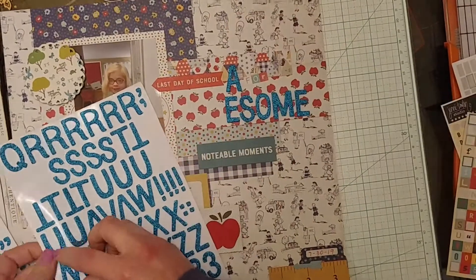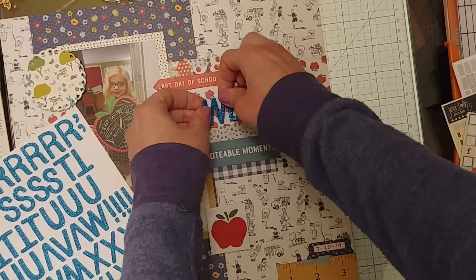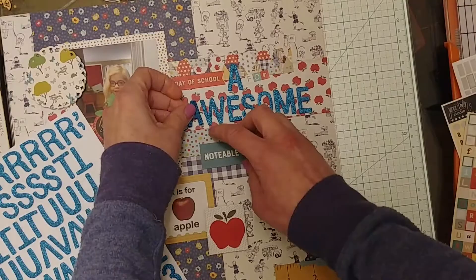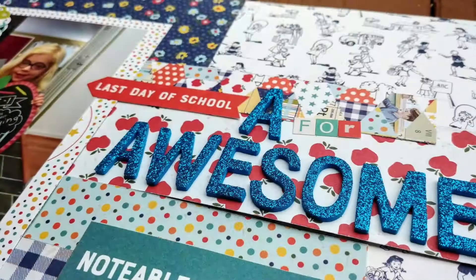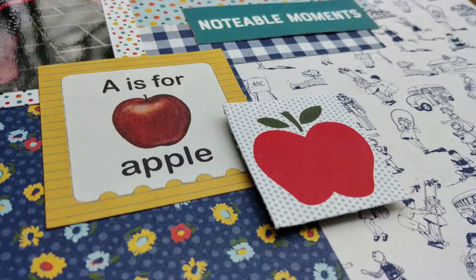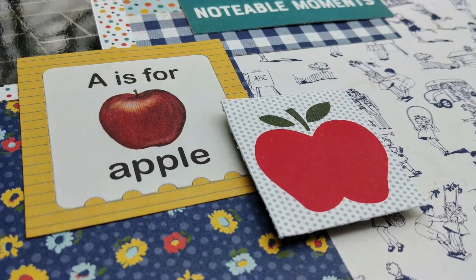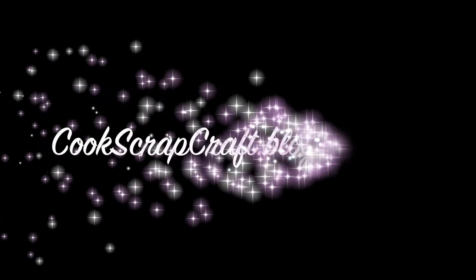I tend to be a very chronological scrapbooker, especially when I'm scrapping photos — I like to print them out in order, though I've started to get away from that. I don't know how you guys like to scrap, but having something out of order for me is a little crazy. Anyway, this is the finished layout with some Thickers as the title. Thanks so much for watching and I'll see you guys next time. Bye!